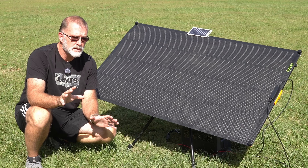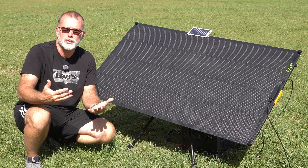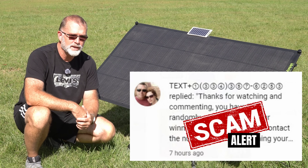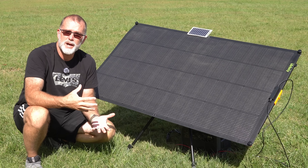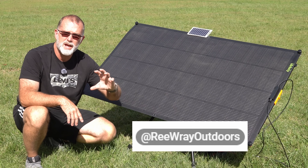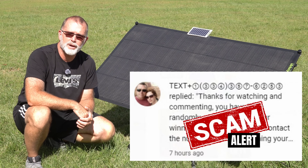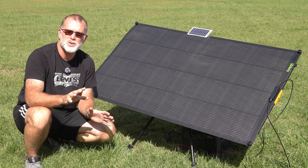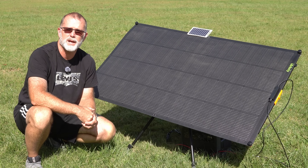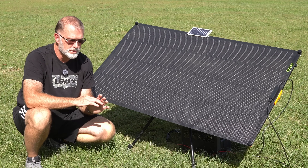Whenever I do these giveaways, I do want to point out: be on your guard. There are scammers out there who will try to impersonate me and tell you to text back to some weird number. That is not how this will work. I will reply to your winning comment directly, and you'll know that comment is from me because it'll look like this — my channel name represented with a little rounded edge oval highlight. Scammers typically look different — do not fall for that. Ignore those responses or report them. All I'm going to do is ask you to give me your shipping information. There's no mailing list, no ploy to get your personal information — just a straight up honest giveaway.